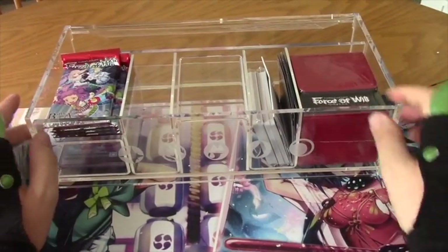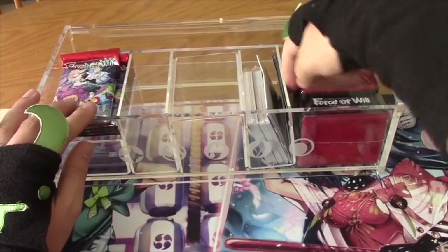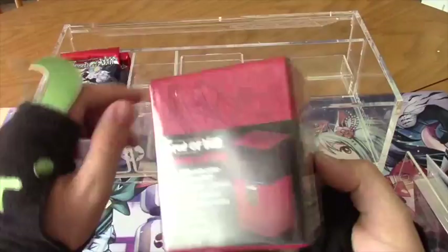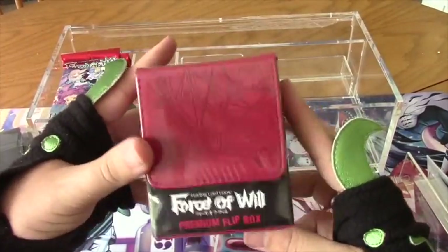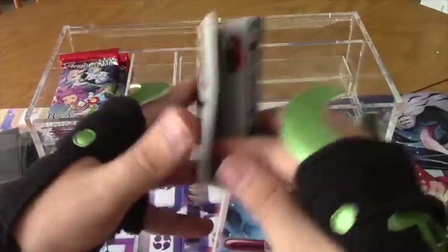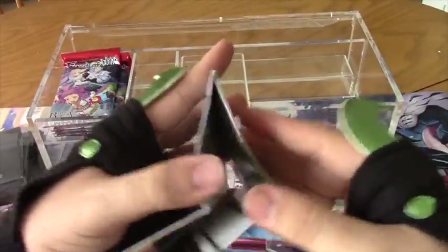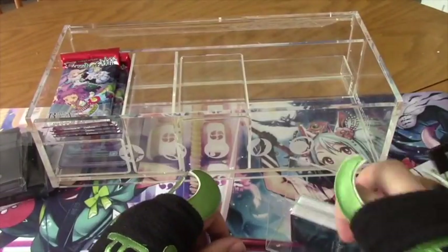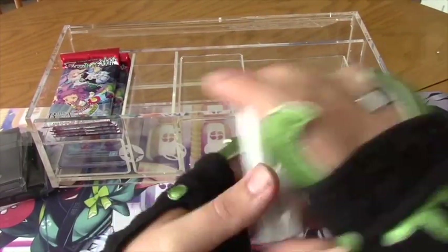It comes with a premium flip top deck box — we've seen this before so I'm not going to bother opening it for you, but it's a Force of Will premium flip box right there. It also comes with a how-to-play guide, which we're not really going to dig into.